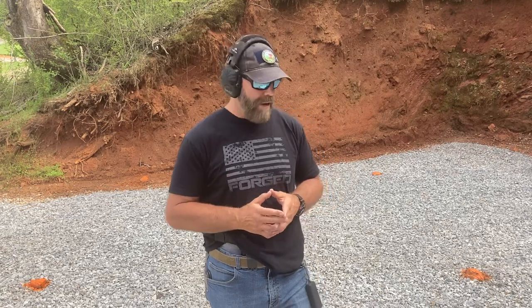Hey guys, Brian Hill, Complete Combatant, out here doing a little practice. Ammo is incredibly expensive. We're all finding it hard to find and hard to shoot, so we've got to get the most out of what we can. We can't stop practicing our skills. We've got to have a good way to do that.